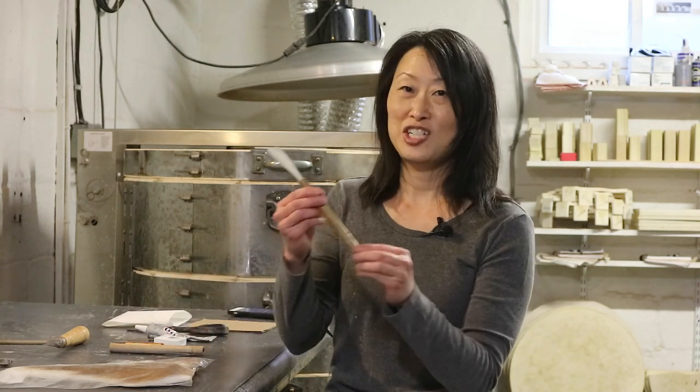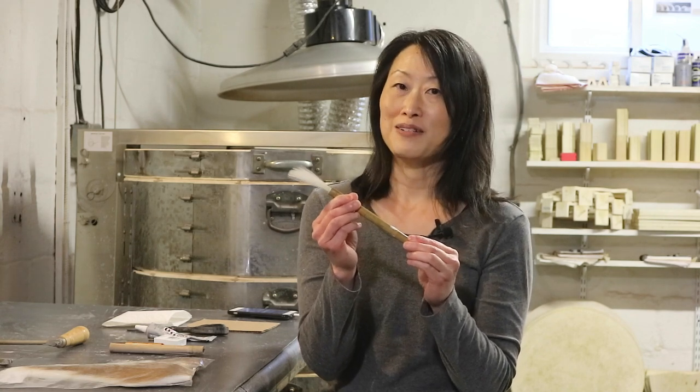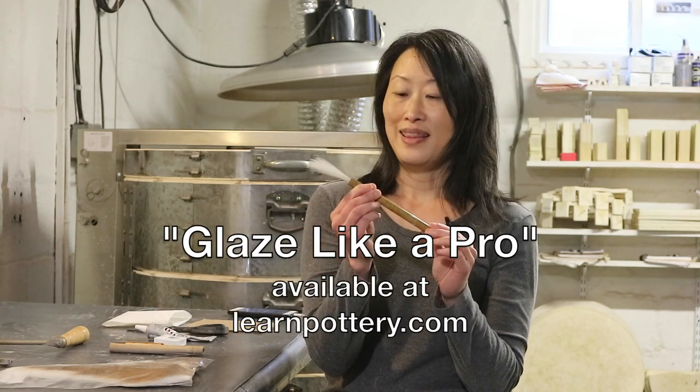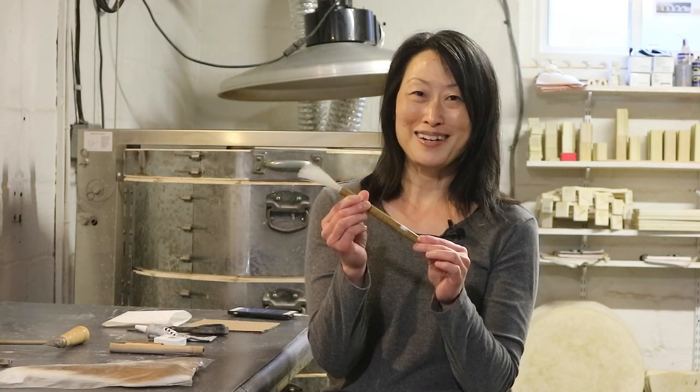Hi, I'm Mia Rhee of Good Elephant Pottery, and this is my Deer Tail Brush, which is featured in my video titled Glaze Like a Pro. In that video I talk about how I use this brush and why I depend on it so much.